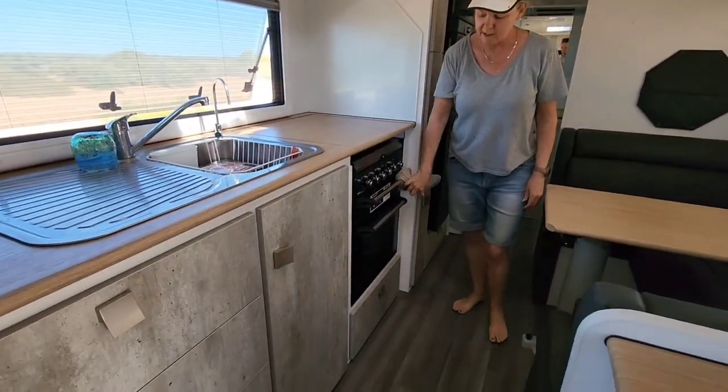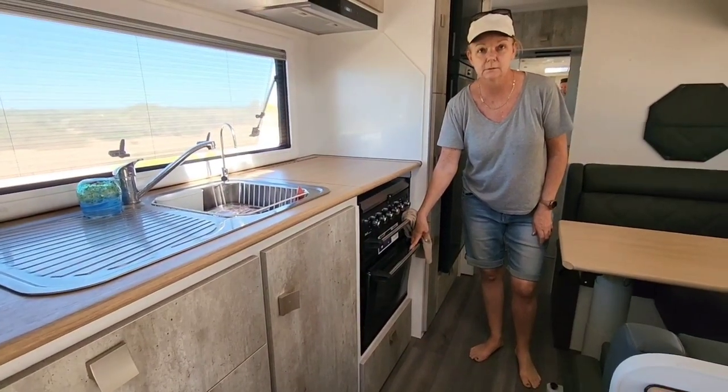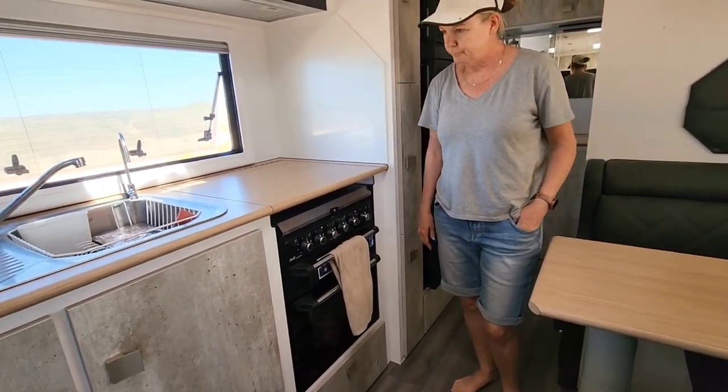We've never had an oven in a van before - it's like a baby BBQ. Does the best chicken drumsticks. We didn't think we'd enjoy it that much but it's worked out quite well.